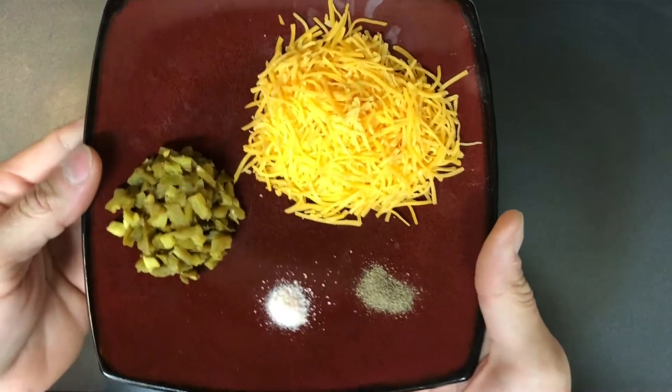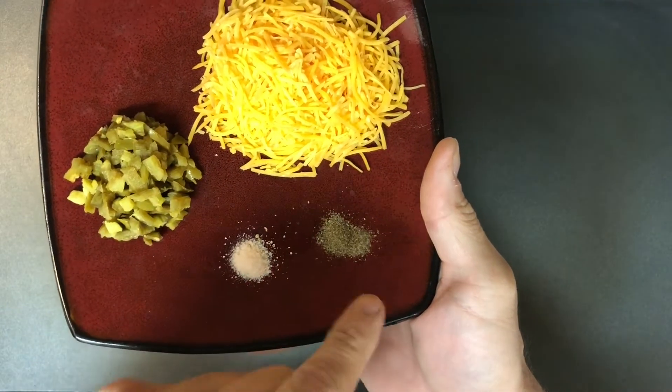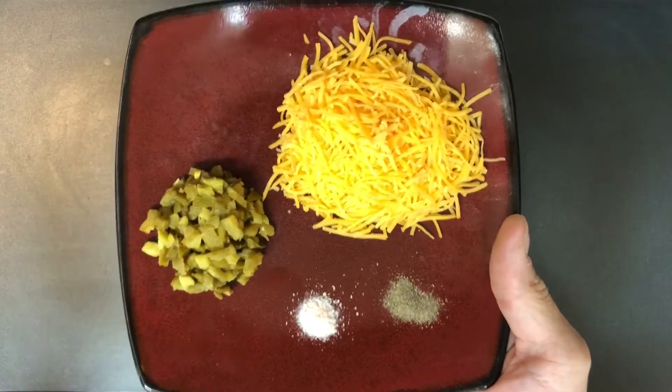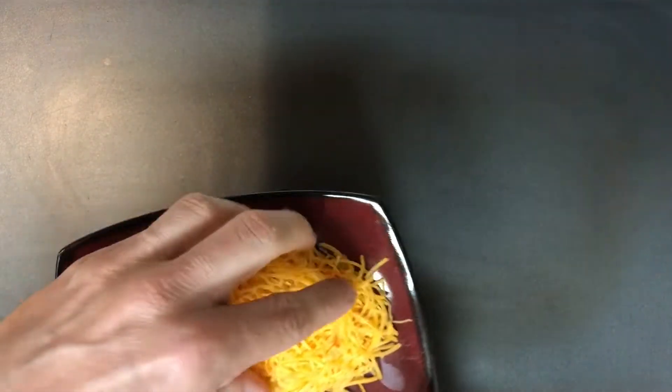The first thing we're going to do is start with a cold skillet — I'm actually using a griddle so I have a little more room. Here are our ingredients. I also added some pink Himalayan salt and pepper, which are optional, but I'm going to add them on top for a little extra seasoning.